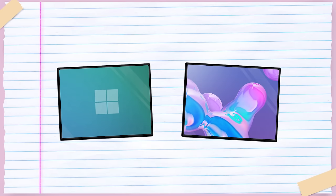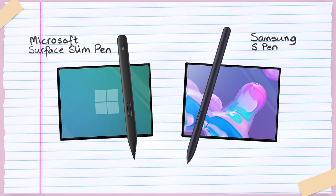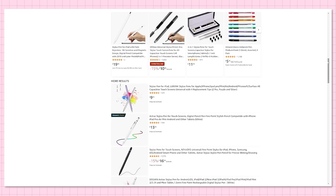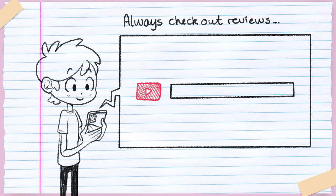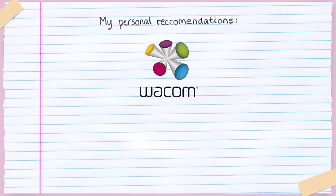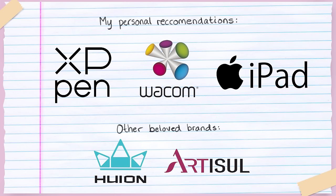If you have an Android-based tablet like a Microsoft Surface or Galaxy tablet, investigate whether a stylus is available — Microsoft has the Surface Slim Pen and Samsung has the S Pen. Third-party pens also exist for various tablets. I'd recommend searching any pen you're considering on YouTube and watching a few reviews before deciding. That advice extends to any tablet or stylus you're looking into. I can personally recommend Wacom, XP-Pen, and iPad for drawing. Brands I have less personal experience with but that are loved by the community include Huion and Artesoul.